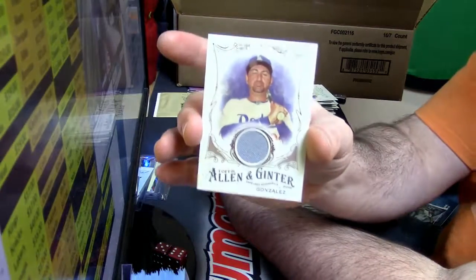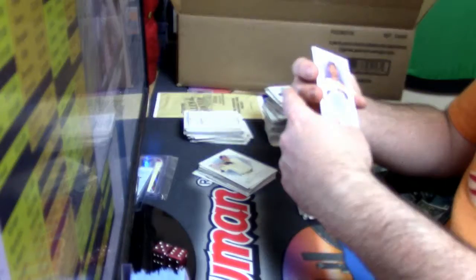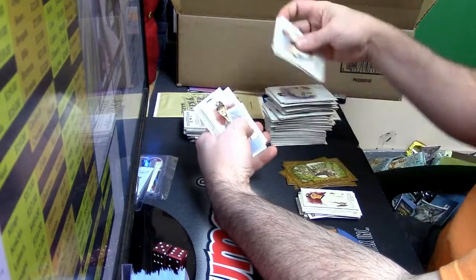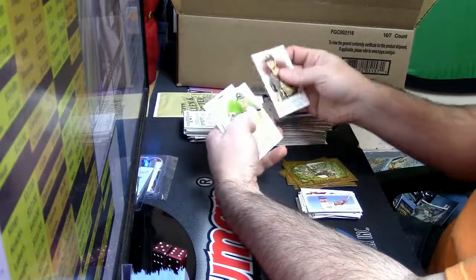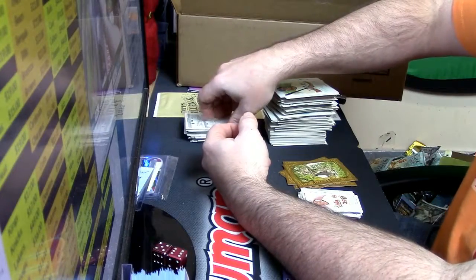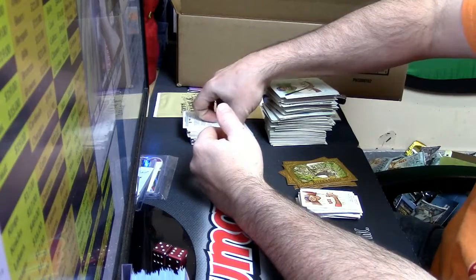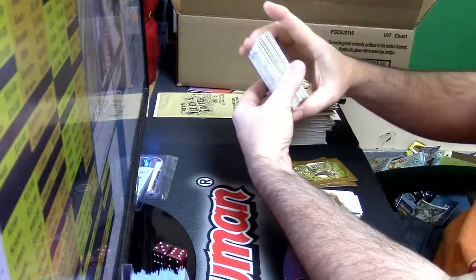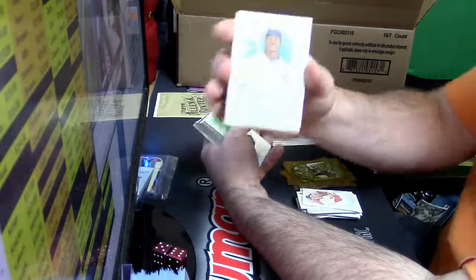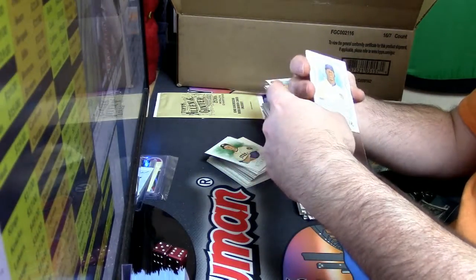Next one is a relic for Adrian Gonzalez, Dodgers. Dodgers — Zobrist. Galsman. Sandoval. The fact that you hit one auto is pretty good — I've seen several boxes with no auto at all. Owens, and for the Cubs, Jorge Solar — relic. I'll just look at them all at the end.